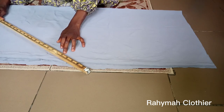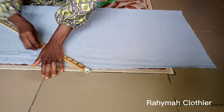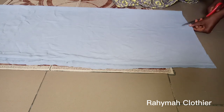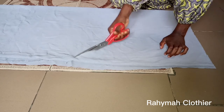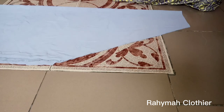After that, from the point where the side measurement stops, we are going to rule a line diagonally to where the length of the kimar is stopping. That is the line. After that we'll cut out. Remember, we are cutting the front and the back at once, but this is the back we are cutting right now.